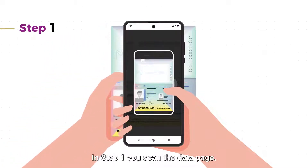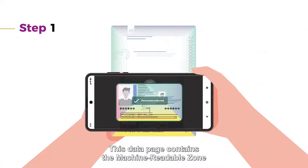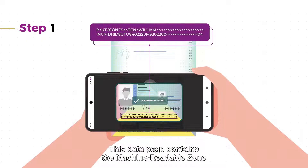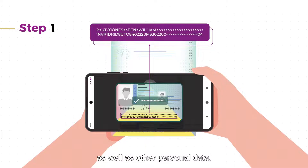In step one, you scan the data page, also known as the visual inspection zone. This data page contains the machine-readable zone that includes the key to get access to the NFC chip, as well as other personal data.